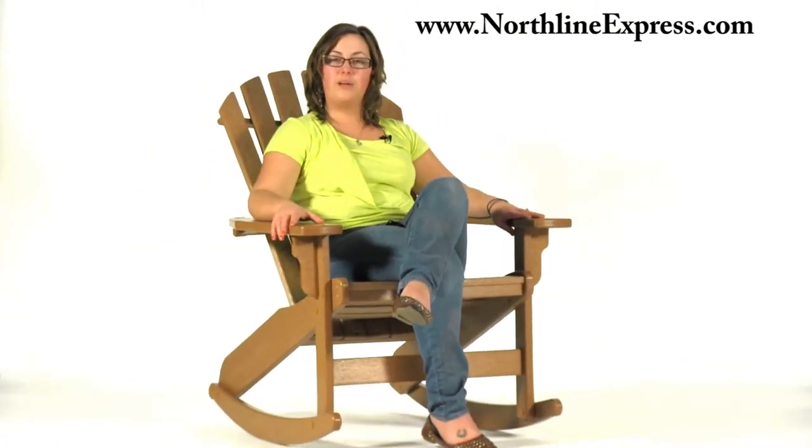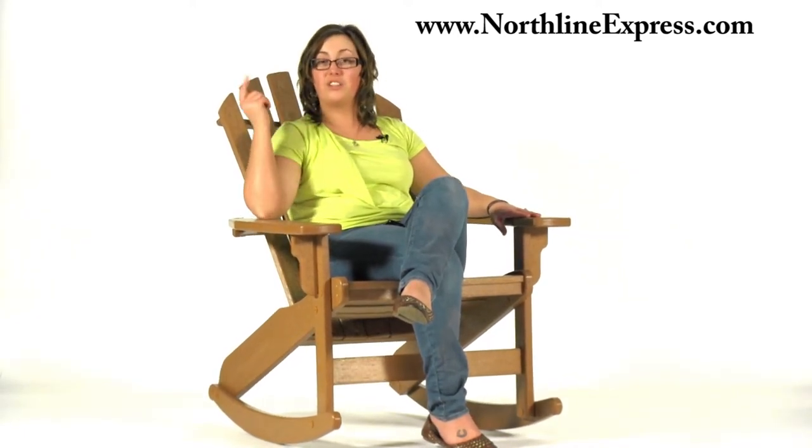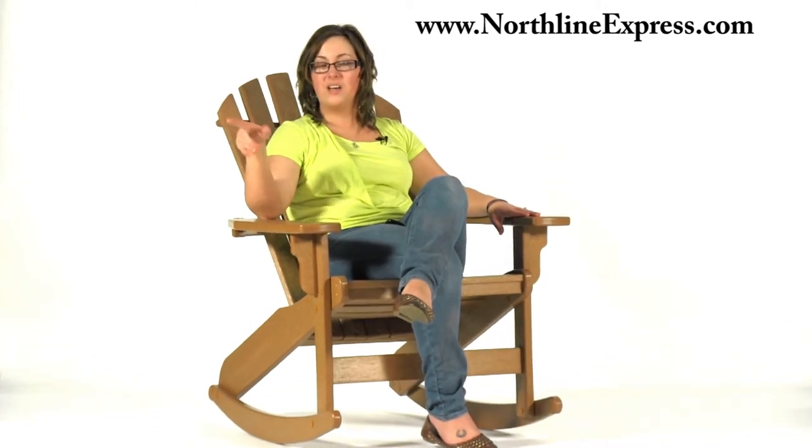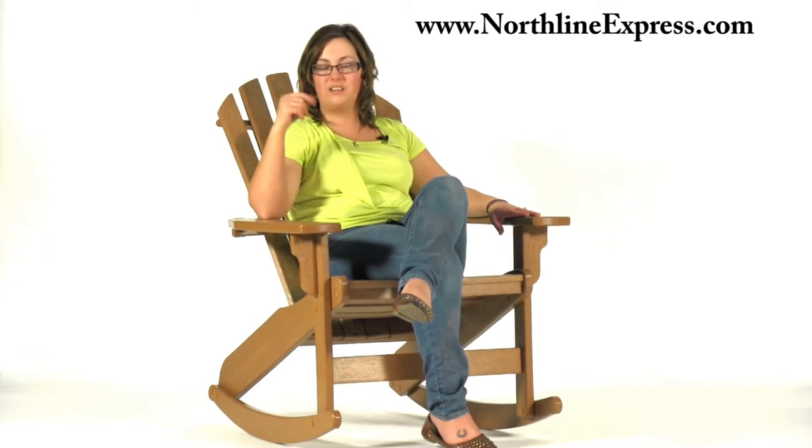It does require assembly, but it assembles in a few minutes and it's very easy. You only need a rubber mallet to help get those mortise and tenons to lock into place, and an electric drill — and the bit you need for the hardware is even included. If you want to check out the instructions and see how simple it really is, go under the additional info tab in the description area and check out the assembly instructions right there for you to view.